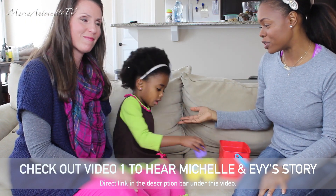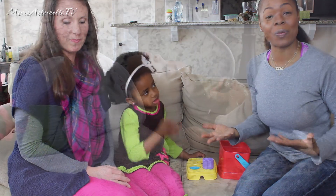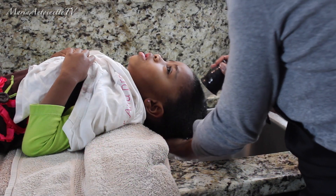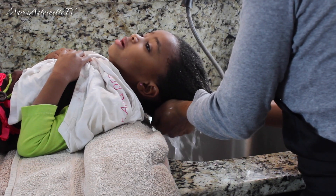In this video, we are going to pick up a simple hairstyle and how to trim your little one's hair. So in the last video, I left off with shampooing, conditioning, and we are now here.